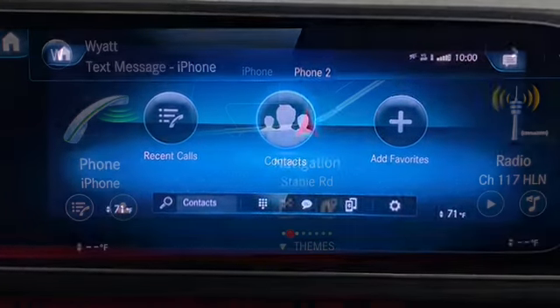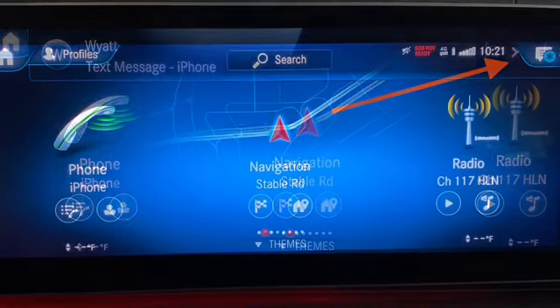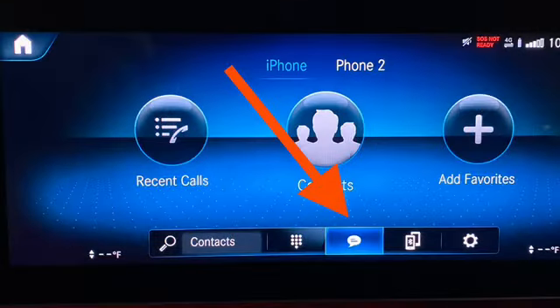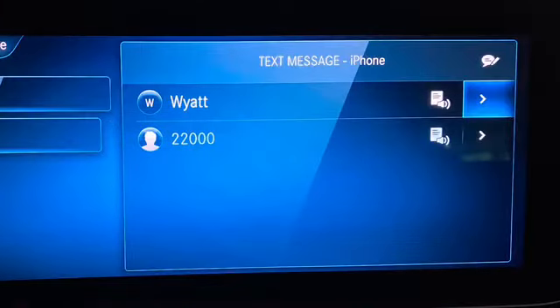When a text message comes through, it's going to look like this. To check your messages, swipe up and to the right — where the envelope is, you'll be able to access messages there. Or on the phone screen, swipe down and to the right to the message icon and it will bring up your messages. Select the highlighted name for the system to read the message aloud to you, or swipe right and select the arrow to bring up the body of the message so you can see everything.